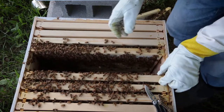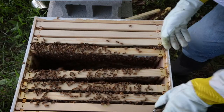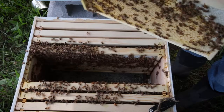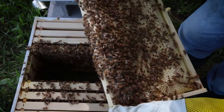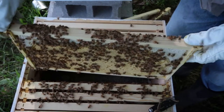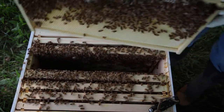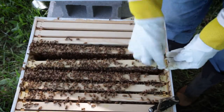It looks like we're doing pretty good. I'll go ahead and pop some of these other frames out and take a look. I got some nice brood down in this one, which is really what you want to see. They're going along pretty well in this hive. I think I'm just going to go ahead and close it up since I've kind of pissed them off enough for the sake of YouTube. I don't see any cross comb or anything where they're doing anything problematic.